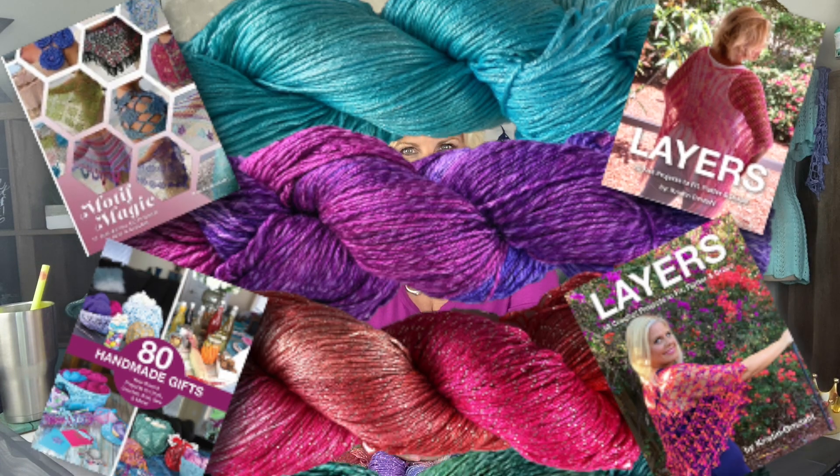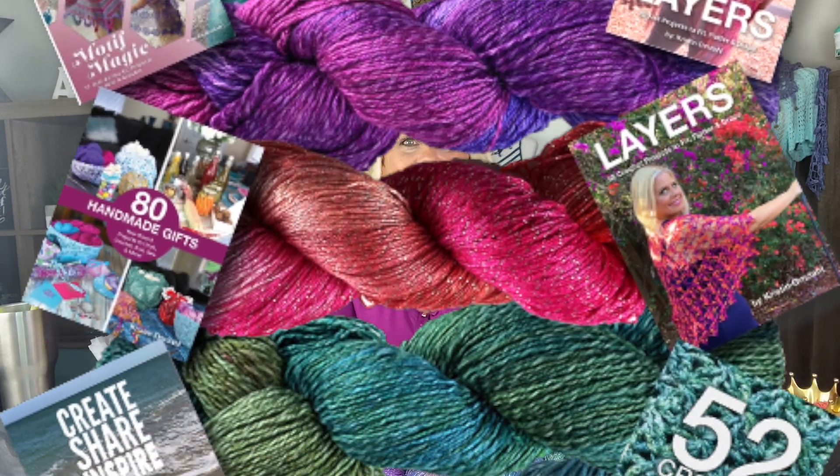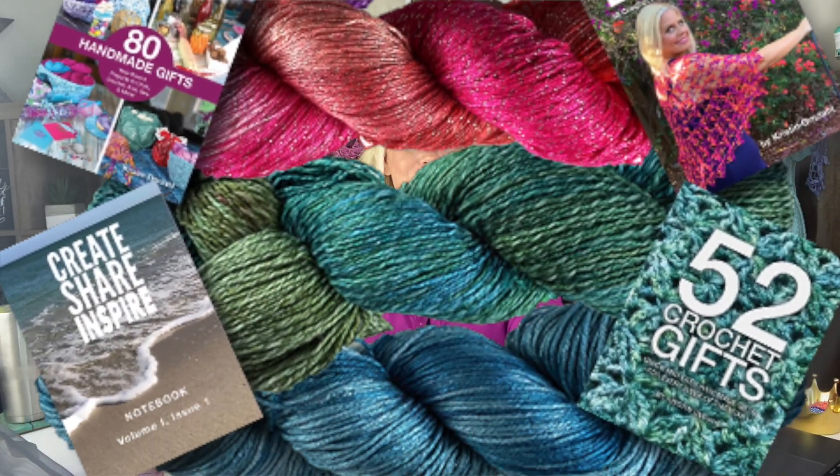Also on my website, you'll find dozens of number two sport weight patterns that are easy to use with Be So Sporty Bling yarn. Be So Sporty Bling yarn has also been featured in several of my books, including Layers Crochet, Layers Knit, 80 Handmade Gifts, and 52 Crochet Gifts. In addition to all the inspiration with patterns and books and charts, we also have tons of video tutorials for all of the number two sport weight yarns as well.